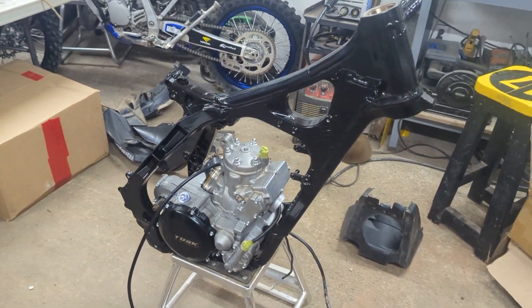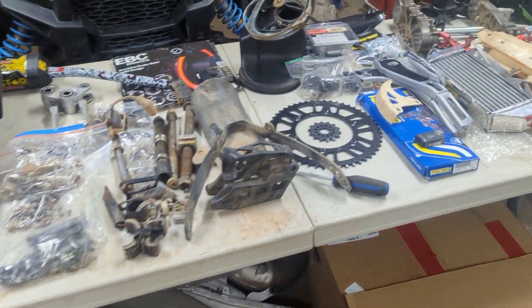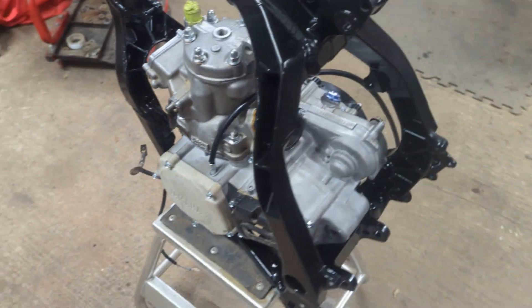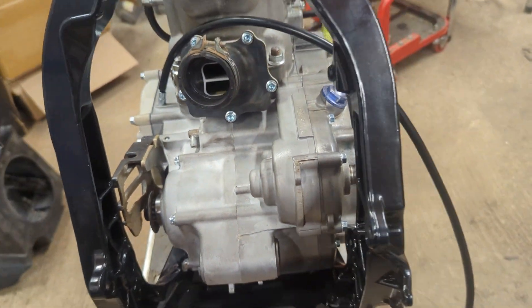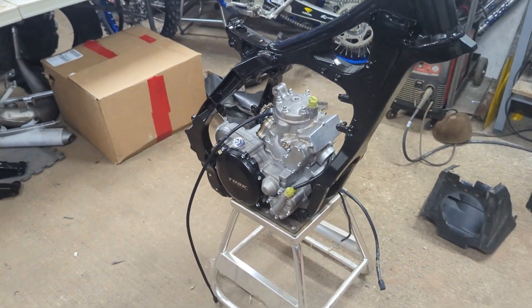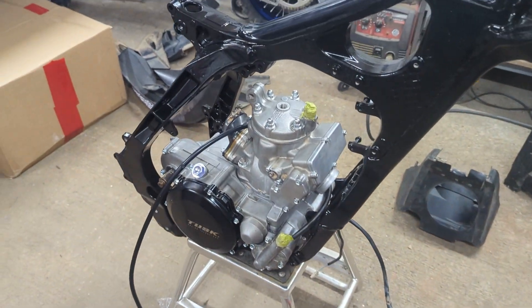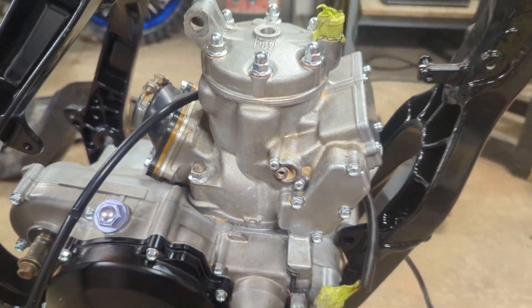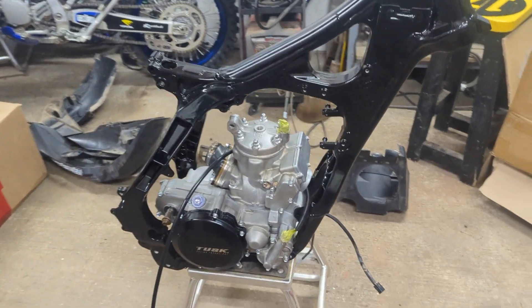We finally got the YZ250 back from powder coat — the frame and swing arm anyway. Got all the parts laid out: a lot of new parts, some old, some stuff to be salvaged. Tried sandblasting — sandblasted the casings and stuff — and it definitely cleaned it up. I probably wouldn't do it again. It wasn't actually sand, it's glass or some sort of blasting material, but it still did a good job, it was just really hard to clean. Still a few spots. I didn't want to do the head, just did the casing. She definitely came out pretty clean — looks real nice in the black frame.